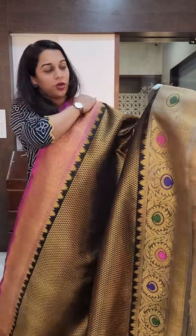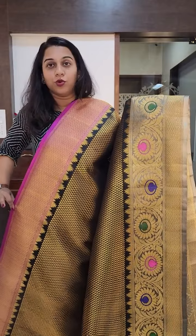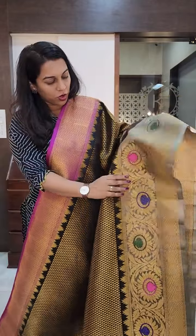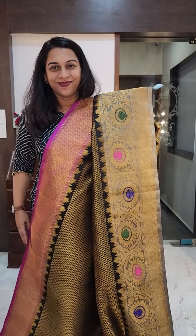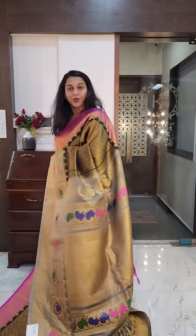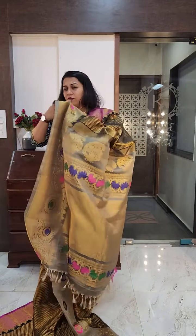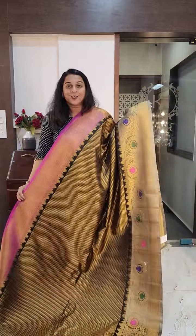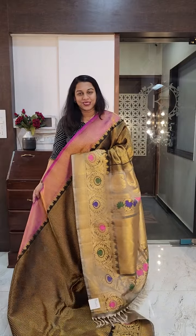It is a Ganga-Jamuna border. You will see a stunning, slightly narrow magenta coloured border on the top, and a beautiful grey border on the bottom. Very, very stunning saree. Just look at this grand pallu — a stunning grey pallu. Black and grey always looks absolutely beautiful together, especially in pure silk. If you like it, please take a screenshot and send it to me on WhatsApp.